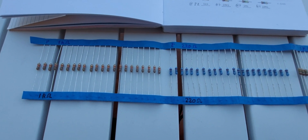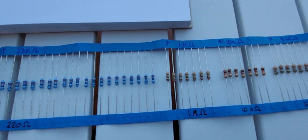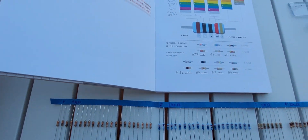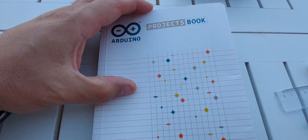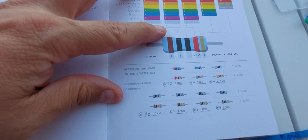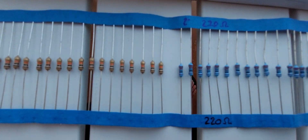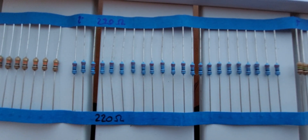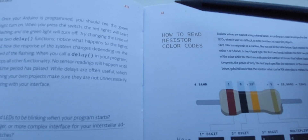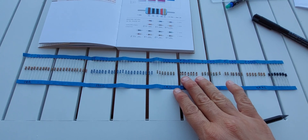If, like me, you have no multimeter and you have a strip of resistors that are not marked with any value but have their color coding, and you are working on the Arduino Projects Book — specifically the blinking LED project that requires a 220 ohm resistor — I went through the color coding which is on page 41. Please take this with a grain of salt.